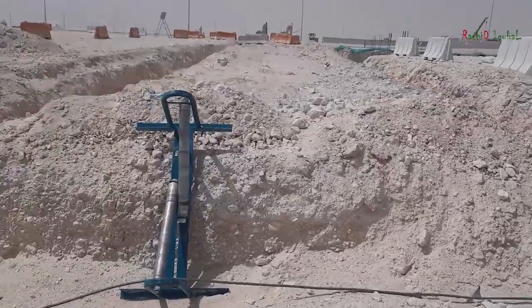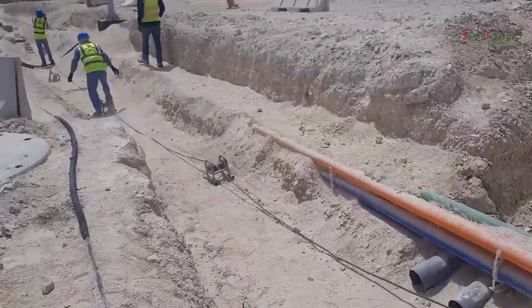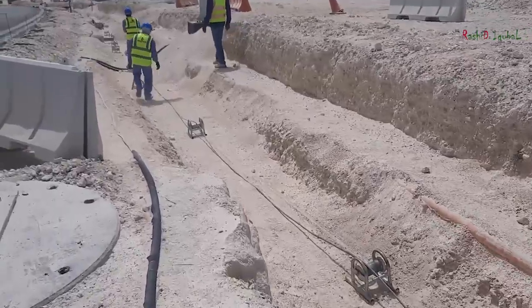You can see the roller which is placed inside the trench. We have different types of rollers: straight roller, pipe roller, and corner roller.